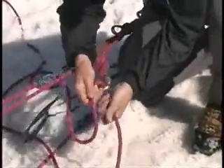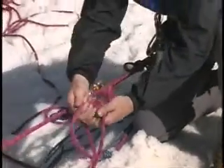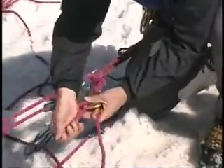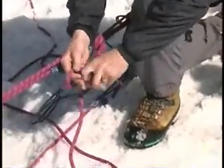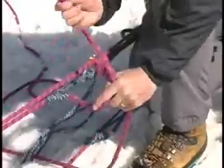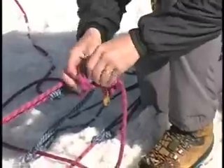I want to load my munter hitch, preload it in the direction that it's going to be going — so it's going to be getting pulled this way. I want it seated like that. Pull out as much of the slack as I can and get it seated. And what we did before, exact same process here, just one way. Tying off my munter hitch in the same way as I did on my block and tackle. You can give it one of these if you want for added security.